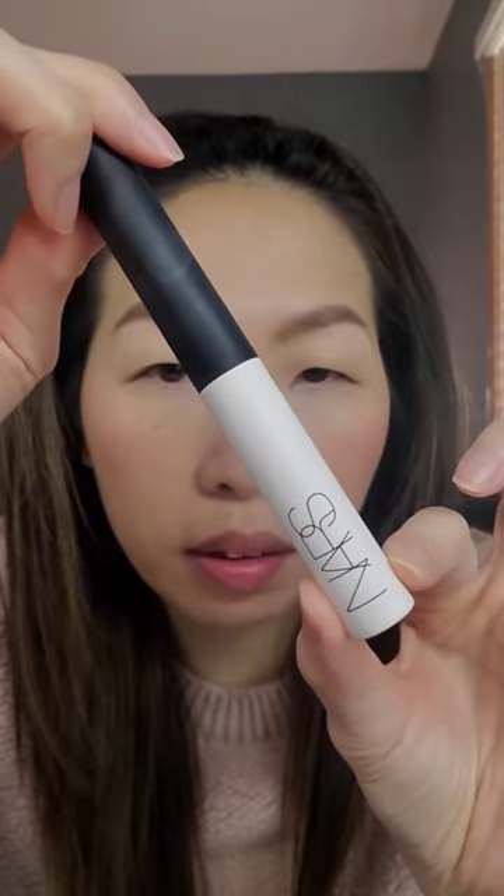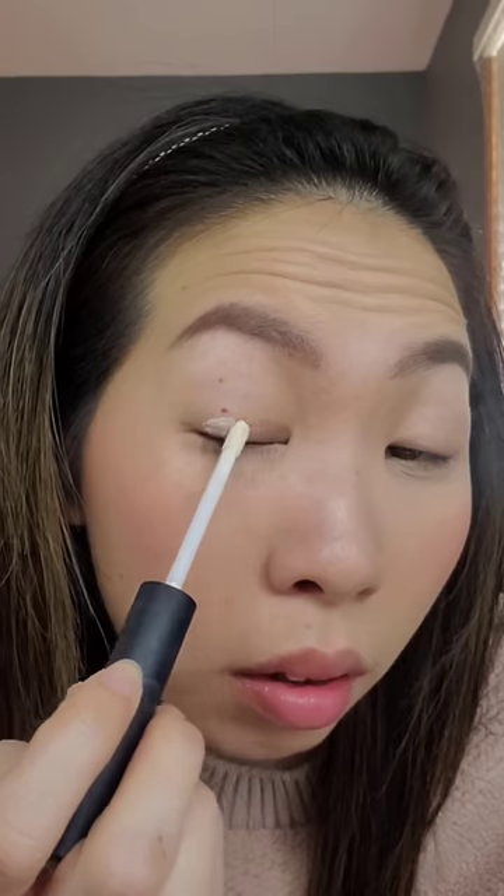Then you want to go in with an eyeshadow primer. My current favorite is the NARS eyeshadow primer. It's a bit pricey but this one has given me the best results for my oily eyelids. Apply it just where the crease is and a bit down here, because my skin touches itself right there too.